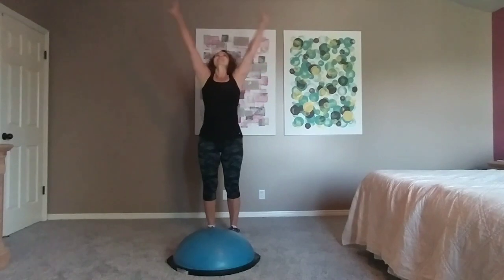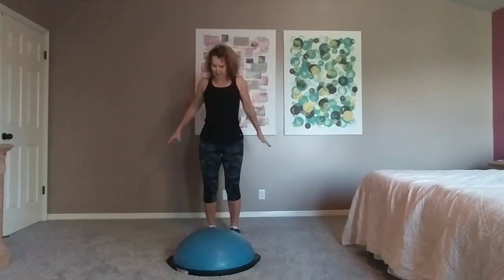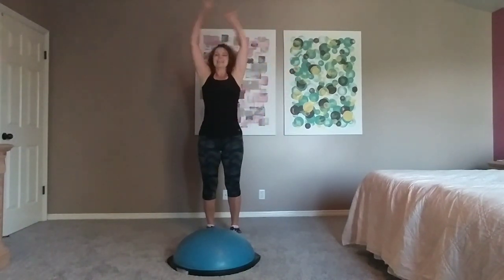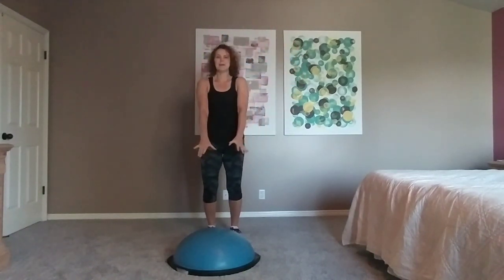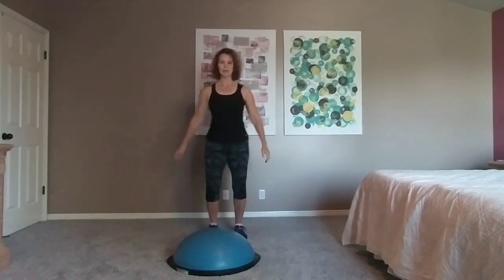Take a deep breath in. Exhale down. Roll those shoulders up and back. Take a deep breath in, reach up, exhale down. Roll those shoulders up and back. Tap your feet forward — right, left. Tap, tap.